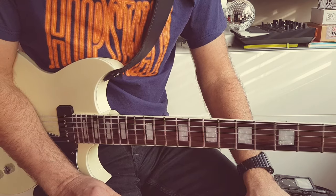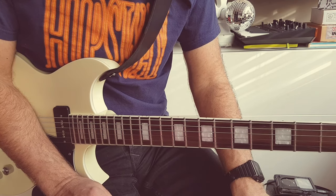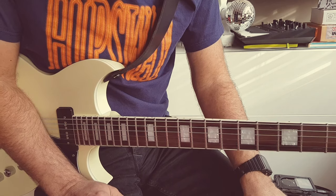Right, I got through that fairly unscathed. It's a bit quicker than we play it nowadays. Some of it doesn't match up exactly because I don't really know how it happened way back in 1985.